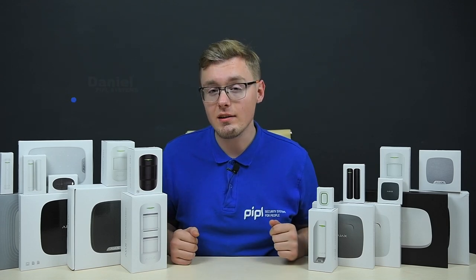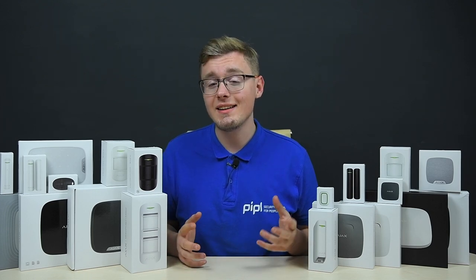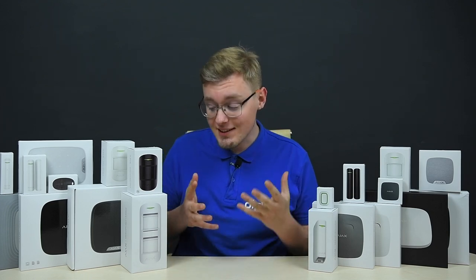Hey everyone! You're on the People Systems channel. My name is Daniel and today's video is a quick reference for everyone who considers getting Ajax Systems sensors.